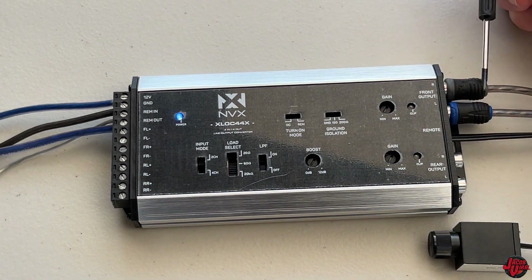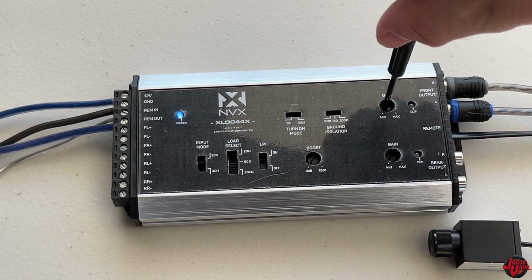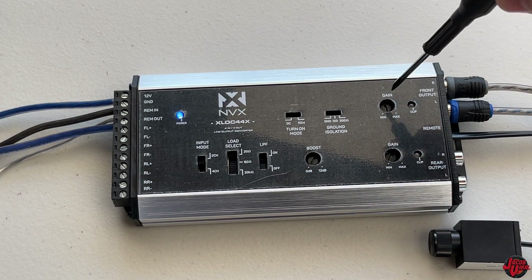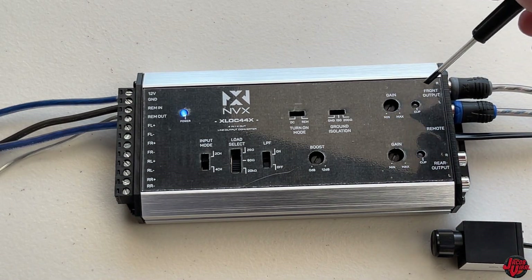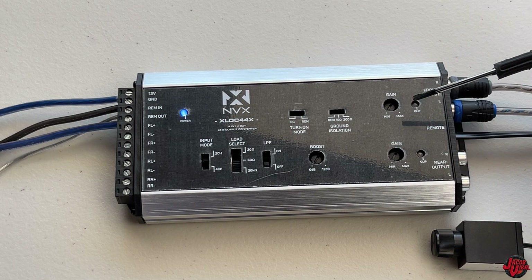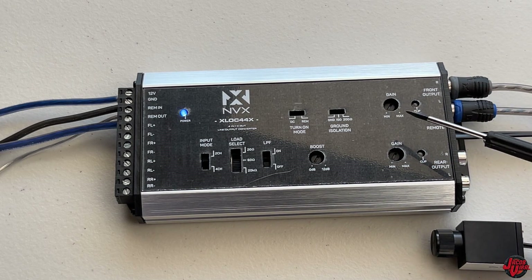It gives you three different features to help troubleshoot and identify which ground isolation issue you're having. Next is the gain. With the gain, I would adjust that depending on which output level I want - 9.5 volt is the max if I went all the way. But I would never want to run it that high. Personally I like to run it around the 5-volt range. I'd set a tone, turn it up until I get to the clipping point, and use a multimeter to measure my voltage output.